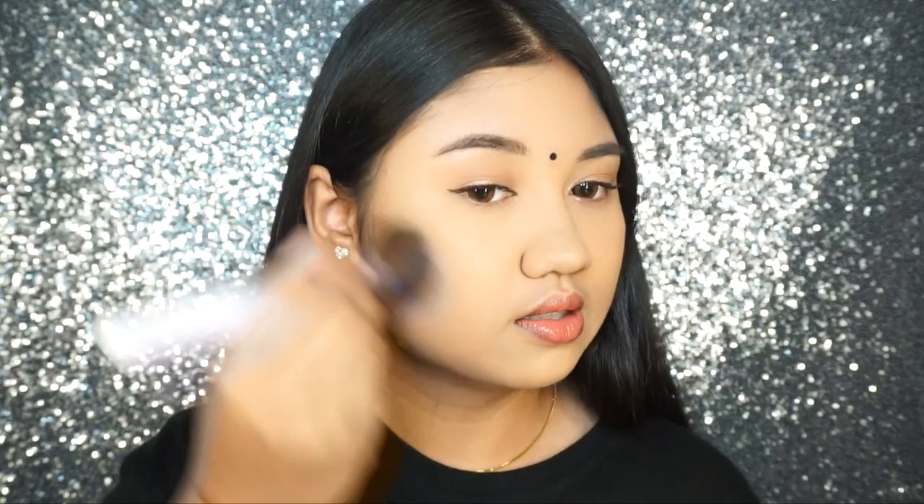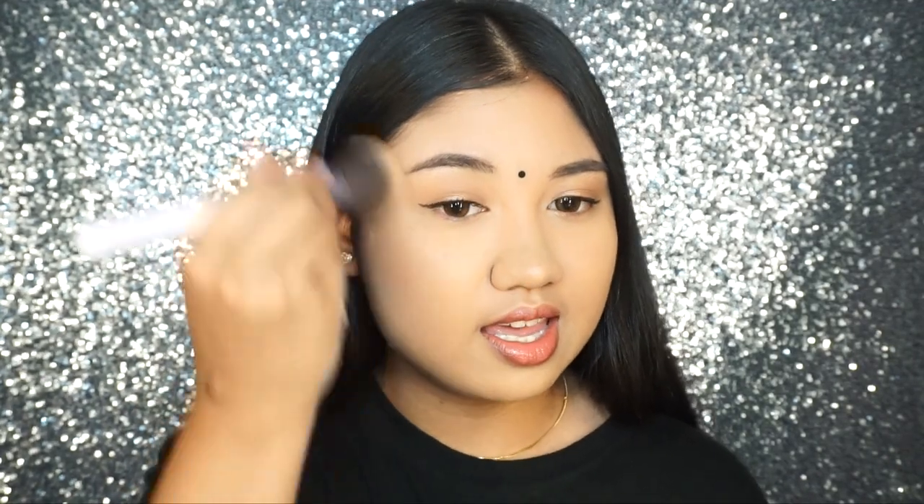Next I'll be applying this bronzer. In the pan itself it doesn't look like it's going to do anything because the shade is a little bit on the lighter side, but I'm still going to try it. I'm just going to load my brush. Oh, there's actually something there — it's just so soft and nice. Oh my god.